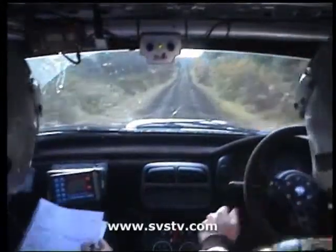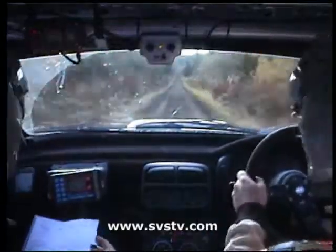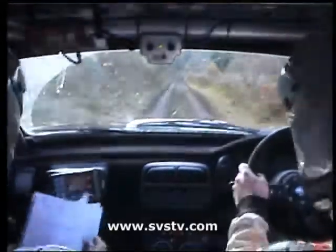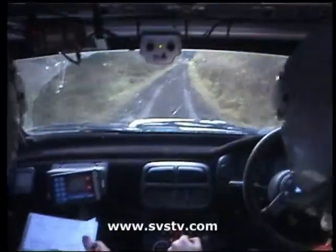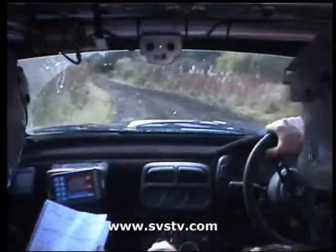Middle over absolute crest. Jump. One fifty. Middle over absolute crest. Jump again. Three hundred. Down the middle over bumps, okay. Bus stop, left entry chicane. Nice and tidy through it now. Keep her going. Two fifty uphill. It's all flat here now.